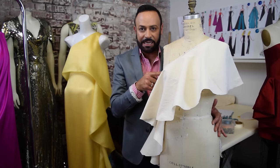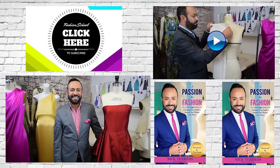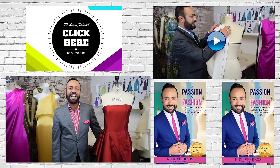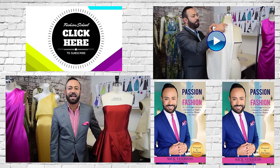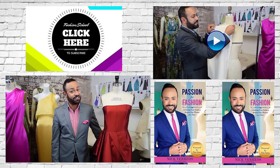So you go from this muslin cascade to couture cascade, darling. Thanks for tuning in to Fashion School with Nick Varios. Don't forget to like, subscribe, and share. Make sure to get my new book, A Passion for Fashion — it's available on amazon.com.